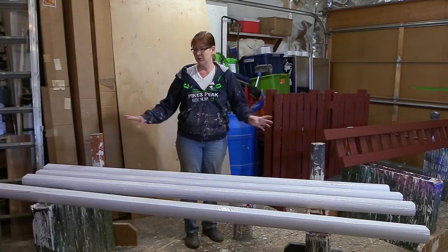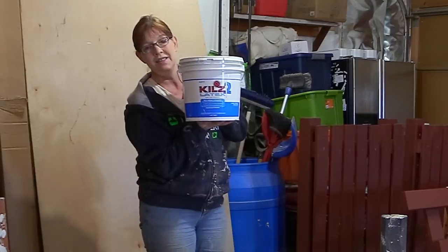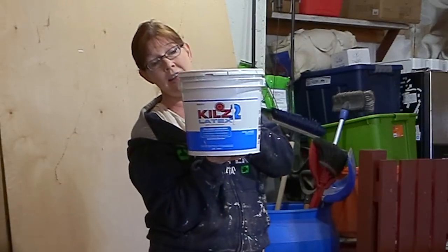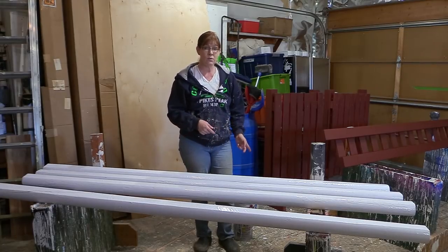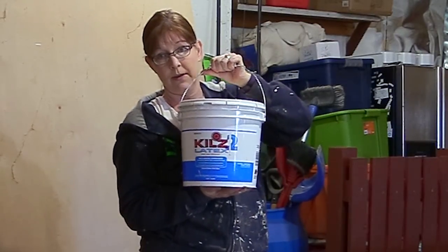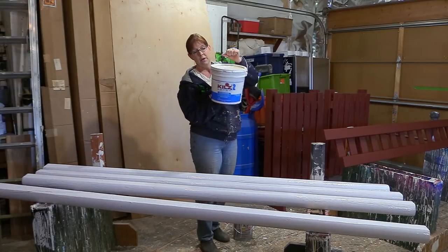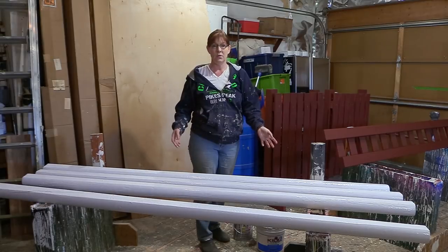After the rails are all sanded and caulked, it's time to prime them. This is my favorite primer — Kilz 2. It is a latex primer, so you can clean up your brushes with soap and water, which is really nice. This is a two-gallon bucket that I got at Home Depot for $27 — sometimes you can find it on sale for $24 or $25. Even at $27 for two gallons, that's good and it will last me a long time.